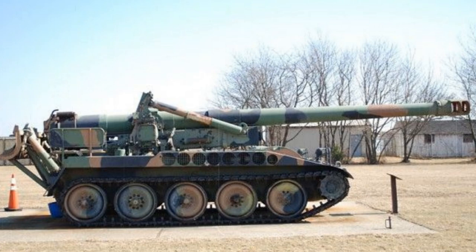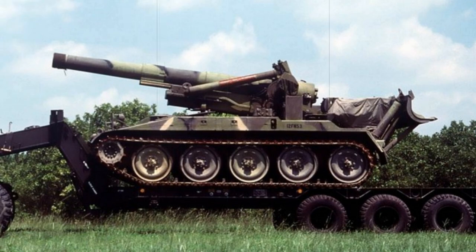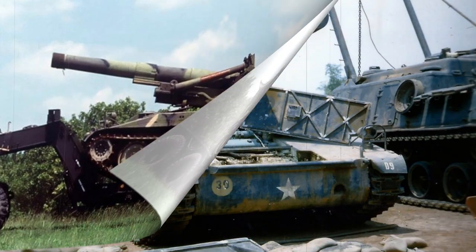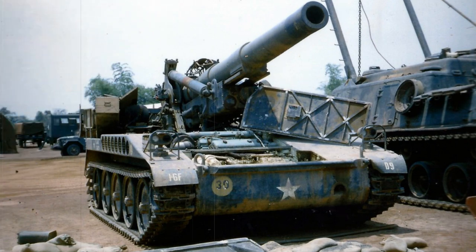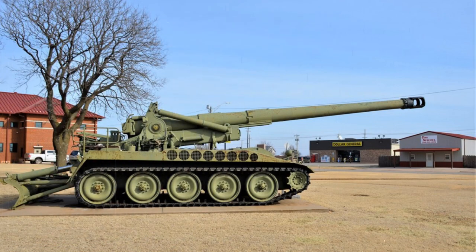The M110 proved something of a global success in terms of its usage by America and allied nations. Considering NATO would have gone to war against the Red Army — a military force making heavy use of large-caliber artillery weapons — the M110 was a welcomed addition to the West. Operators beyond the United States included Belgium, Egypt, West Germany, Greece, Iran, Israel, Japan, Jordan, Morocco, Netherlands, Pakistan, South Korea, Spain, Taiwan, Turkey, and the United Kingdom. For some operators, the M110 still remains a viable battlefield piece even to this day, despite her 1950s big-gun pedigree.